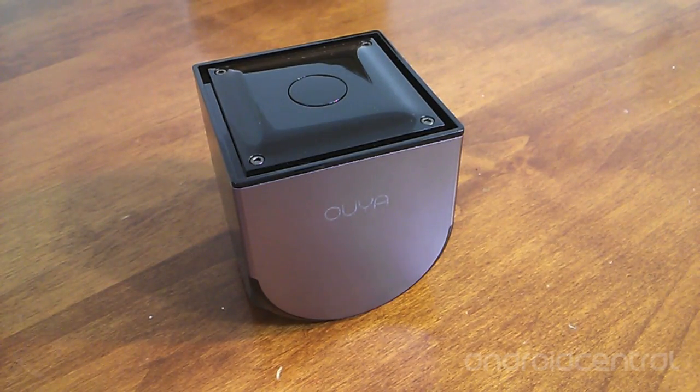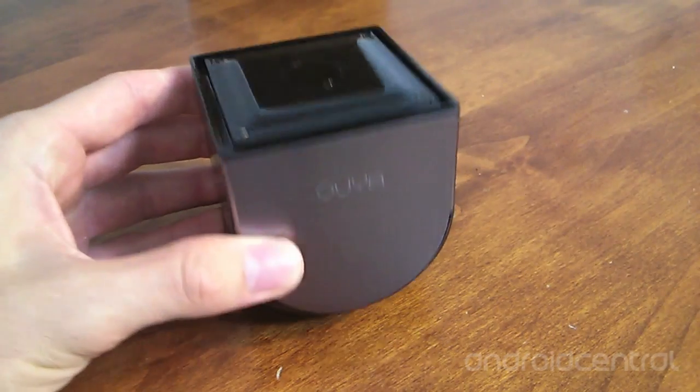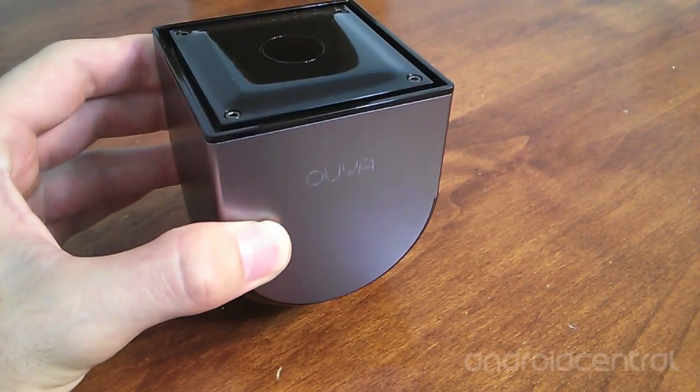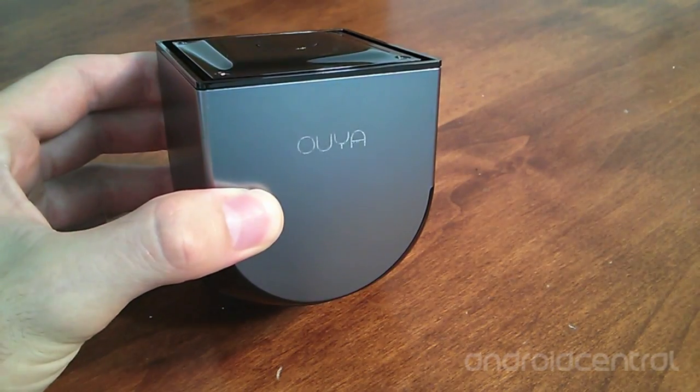Hi guys, this is Casey with Android Central and I'm taking a look at the OUYA, the Android powered video game console. It's a small cube about three inches on each side with silver and black paneling, and it has a nice etch of the OUYA name on the front panel.